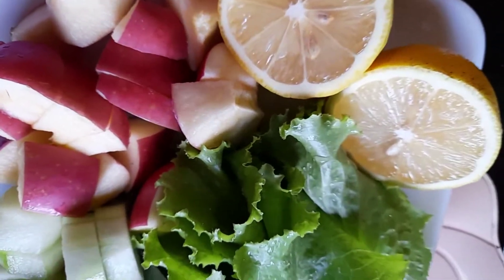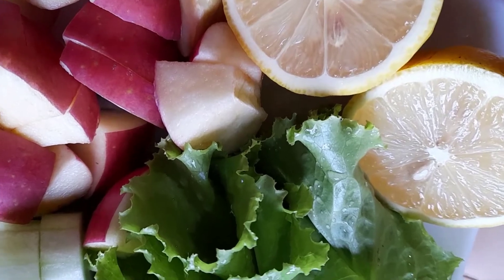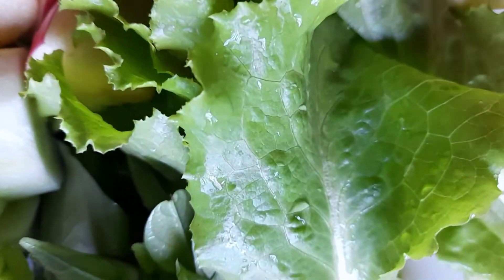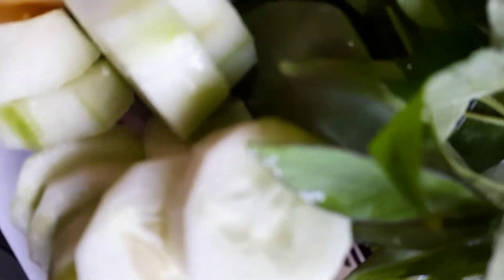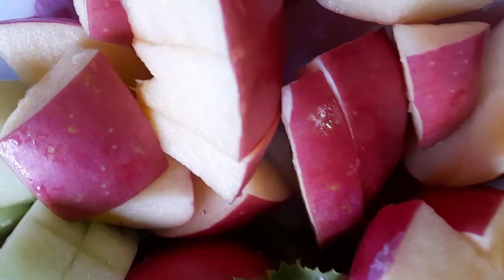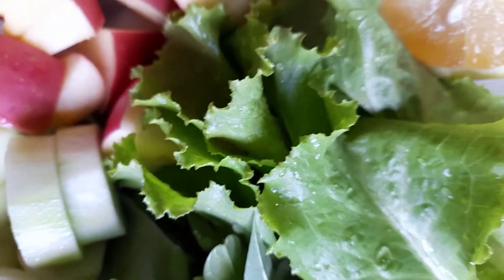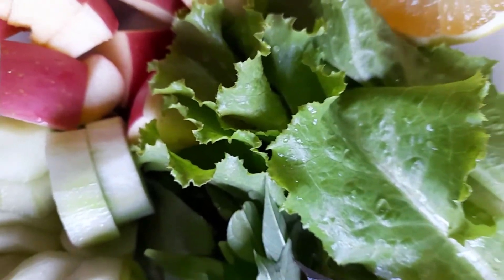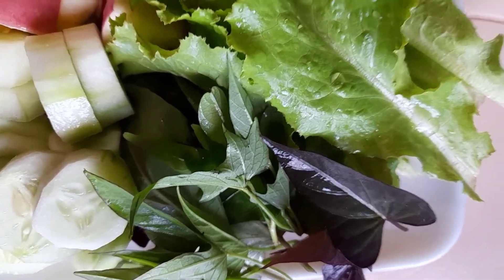Ayan po yung smoothie natin ngayong araw na to. Meron tayong limon, mga dalawang tiga lang ng limon na to. Meron tayong letos na galing sa garden. Meron tayong talbus ng kamuti. At saka yung green, meron tayong pipino. At saka syempre yung apple. Maglalagay ako ng kunting honey dito, at saka one cup na tubig. Umpisahan na natin ang pagbiblend ng smoothie na to.